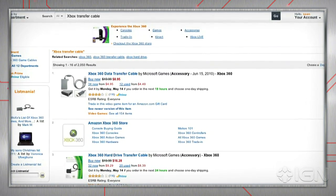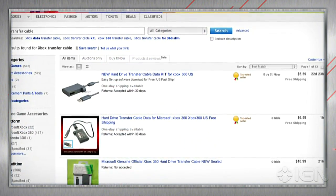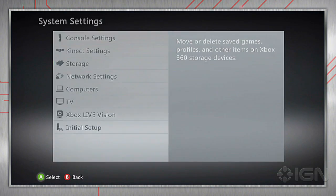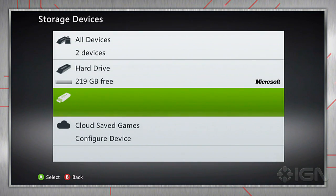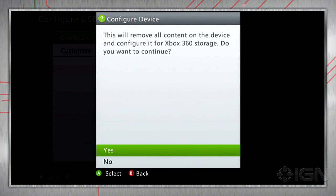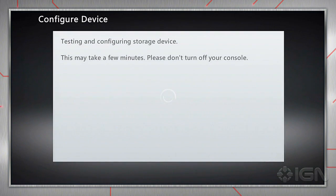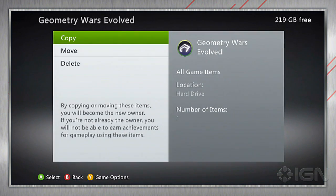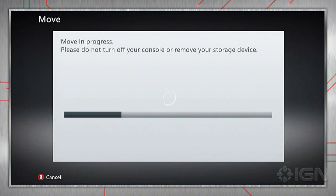If you can't track down a transfer cable via Amazon, eBay, or your local game store, don't worry. The ever-handy USB thumb drive can get the job done, too. Connect the thumb drive to your old console, then using your controller, hop over to the storage or memory option within the console system settings. Now choose USB storage device and select Configure Now to format the flash drive, or Customize to set just the amount of space you want to reserve on the drive for your Xbox 360 files.